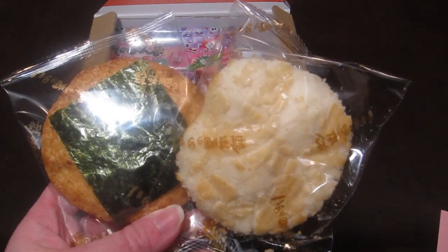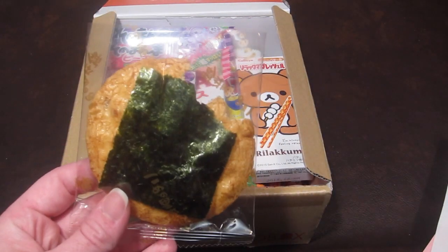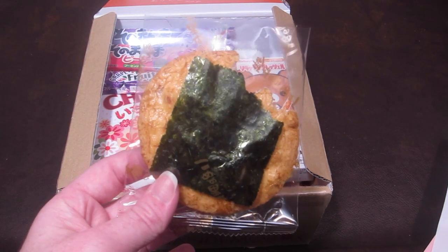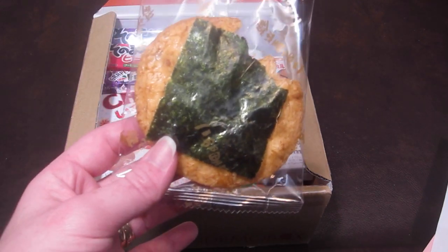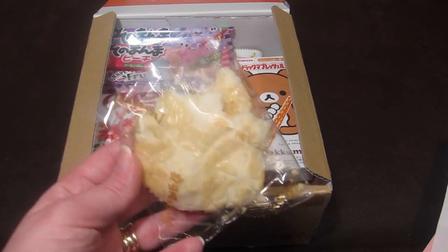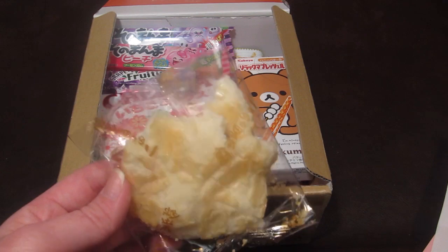These are Yakinori and Salad Senbei rice crackers. The first is a soy sauce flavored rice cracker topped with a sheet of dried seaweed — it has a salty taste and the seaweed on top is like a sheet of paper, but tastier; it was pretty crumbly. The salad rice cracker has a salty flavor but also a slightly sweet coating. It's not like an American salad — it's mainly salty with a slightly sweet finish. I really liked this one.